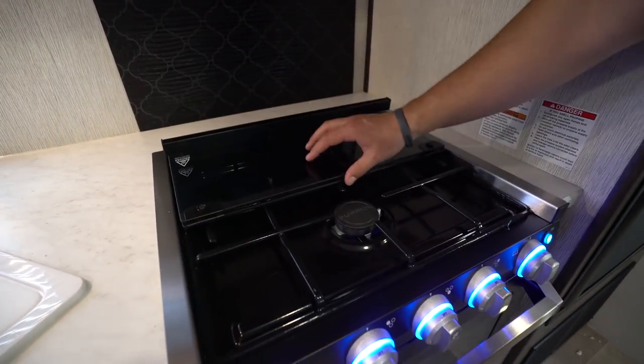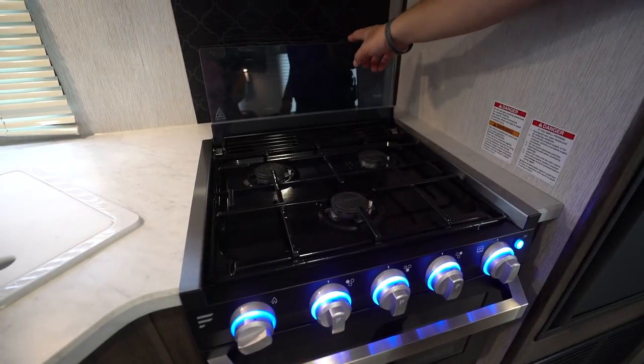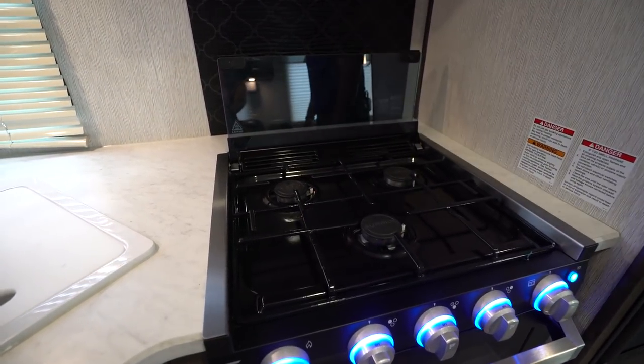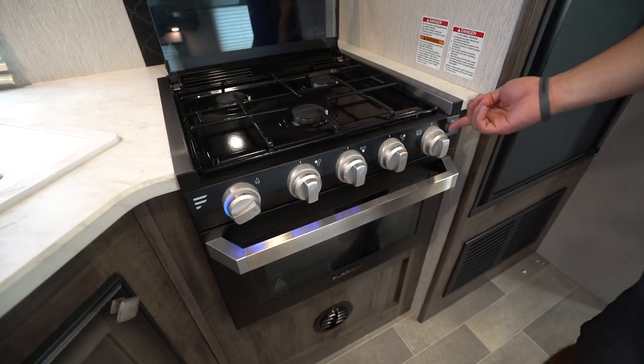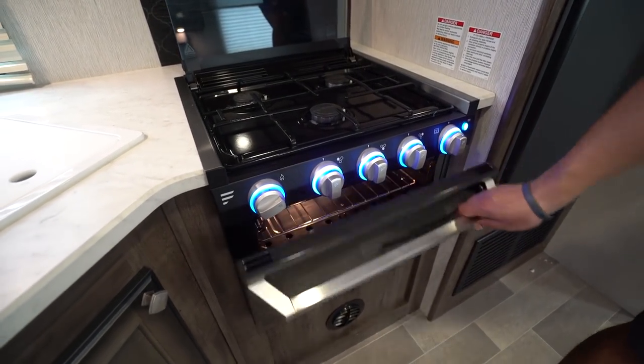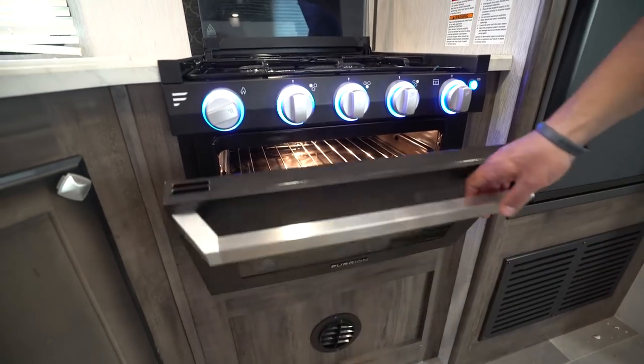You have the recessed cooktop. You can fold the glass up and back, and the glass kind of doubles as a backsplash, opening up the three burners. You see the knobs here all light up — you can turn them off if you want, but it's a nice little look — and right underneath is your oven in case you want to do some baking.